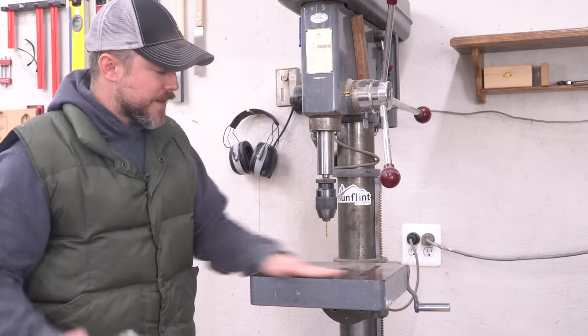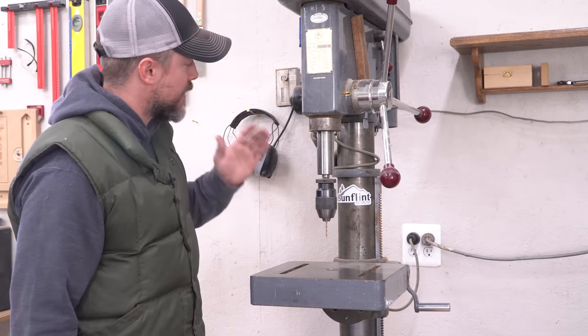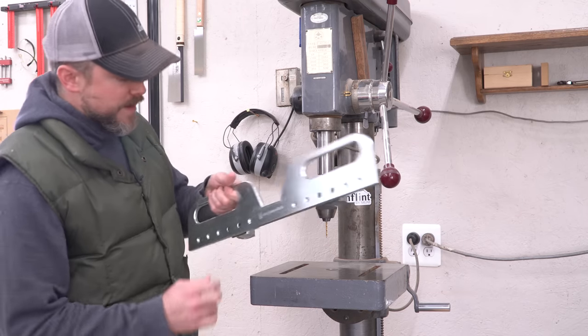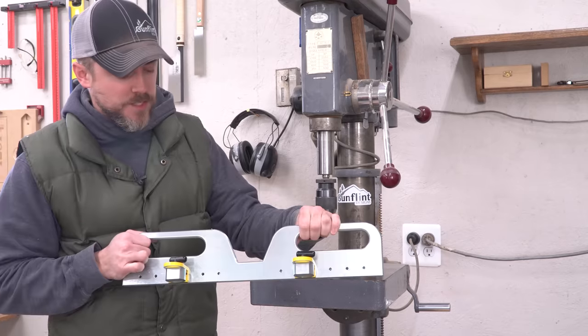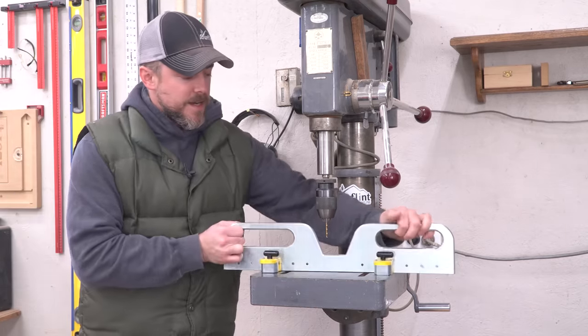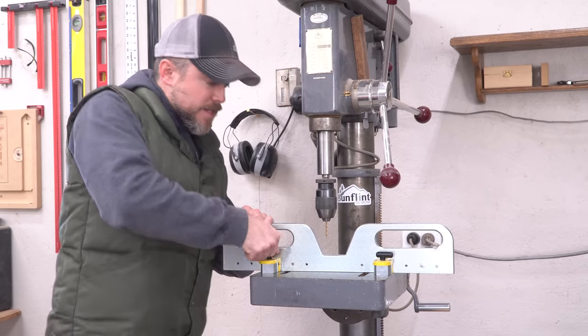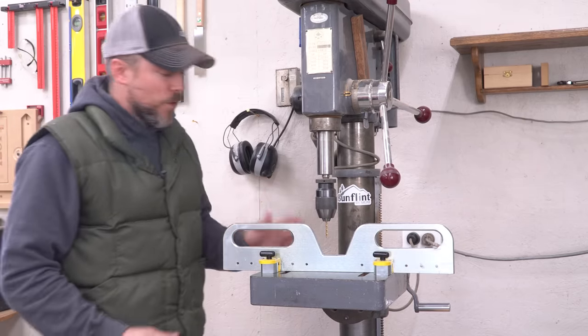You can see I've got a relatively small drill press table for such a massive drill press, but this is the large fence and it's got so many different mounting holes that it makes it really easy. You can adjust where the magnets go on it. Easy to adjust, easy to move around, and then you just flip the switches and now you are locked in and you can get really easy repeatable holes.